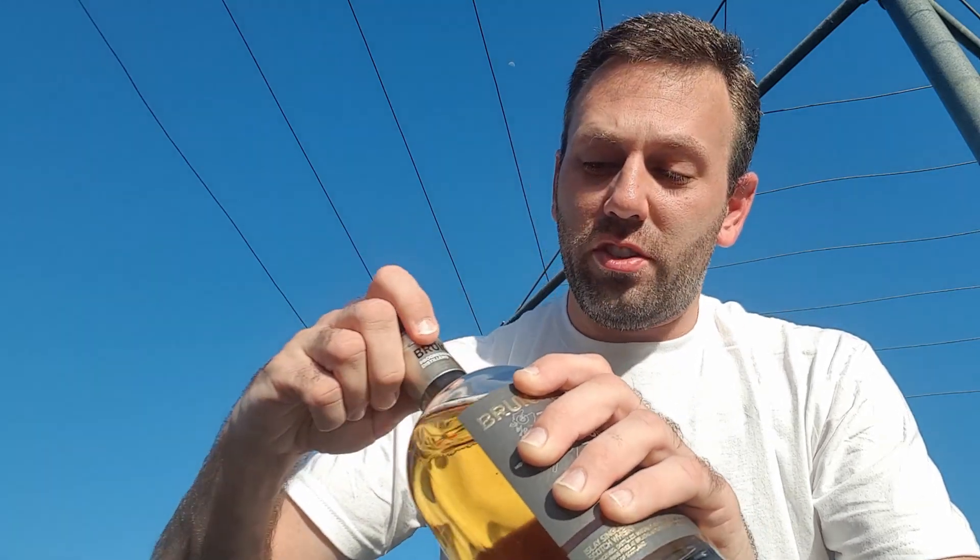If any of you happen to find a bottle of this, be careful of the cork. When I first bought this, the cork had pretty much disintegrated into nothing. Luckily I had a spare that fit just fine, so you may have to find a replacement cork.